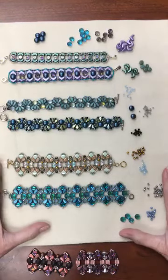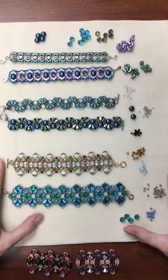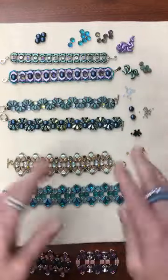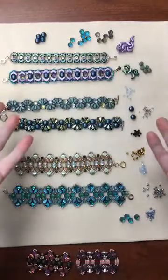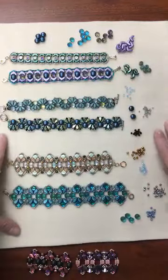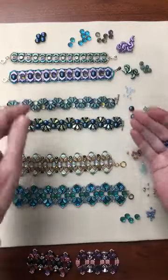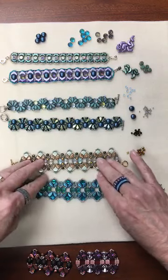As promised, I wanted to talk to you about what happens if you're working on a tutorial and you don't have the right beads. What do you do? My advice is to play, have fun, have your swap meet. I brought some examples to show you of how I've changed out different beads in a few of our original Beadsmith Inspiration Squad designers' patterns and done some variations on a theme.